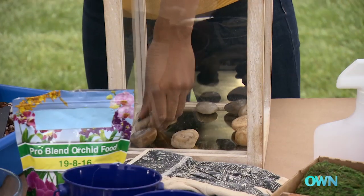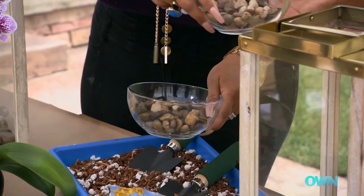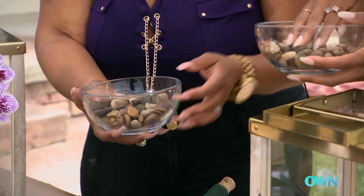Most people over-water and the roots essentially drown. So this is gonna help stop that. These are the smaller pebbles — we're just using them as filler.